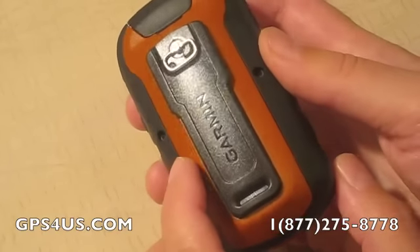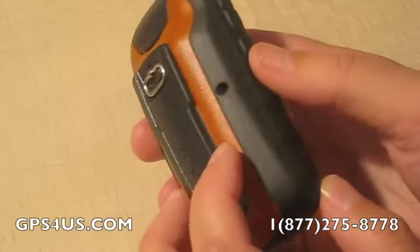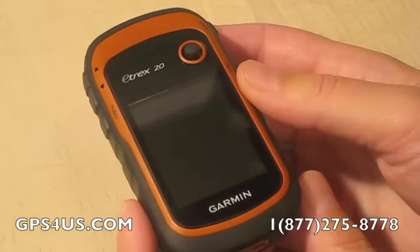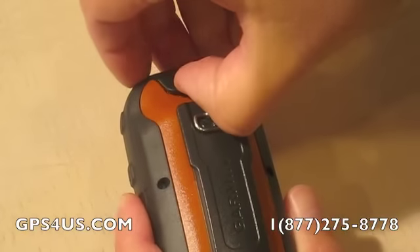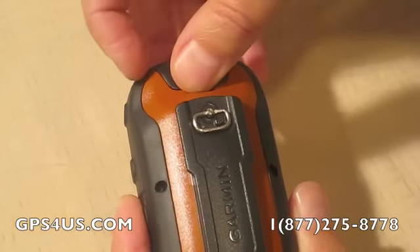Internal 1.7 GB memory allows ample room for customized maps, and a MicroSD slot makes expansion easy. With the new eTrex, geocaching enthusiasts can now download geocache GPX files directly into the unit via high-speed USB connection — no more manual coordinate entering and paper printouts.